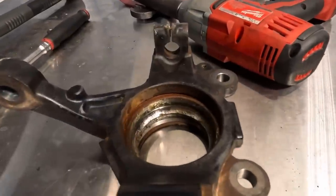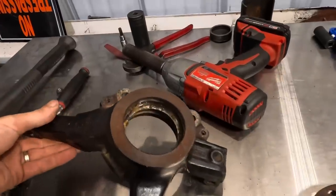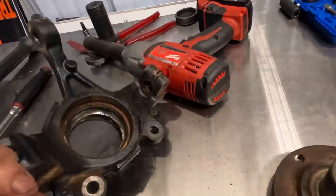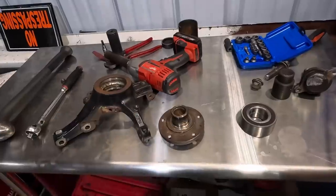I think I can get this thing out of here without any damage, and I think I can do it without an air hammer. I'm going to use the press, and we're going to set this up and try to press out this big race right here, and then get the new one reassembled after we clean up this shaft. So stay tuned because this is going to be a very good video.